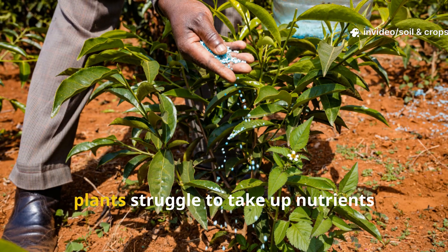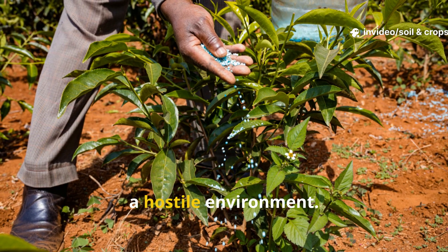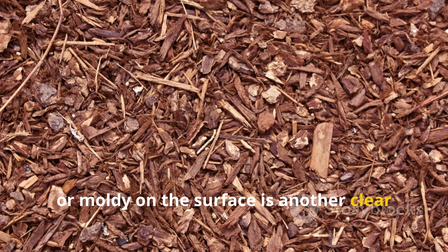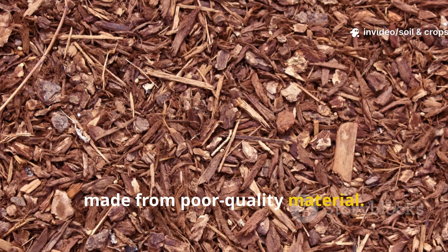Even after fertilizing, plants struggle to take up nutrients because their root systems are trapped in a hostile environment. Mulch that's turning black, slimy, or moldy on the surface is another clear indicator that the layer is too thick or made from poor quality material.